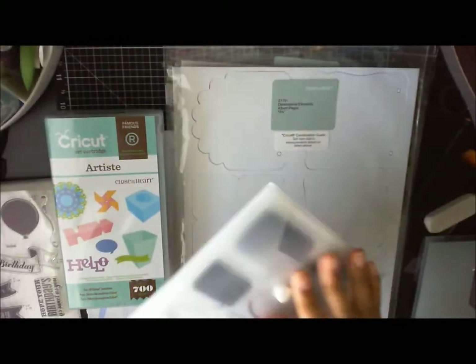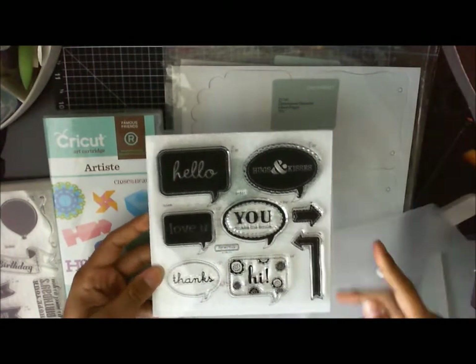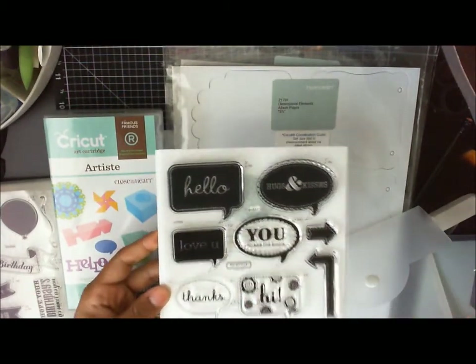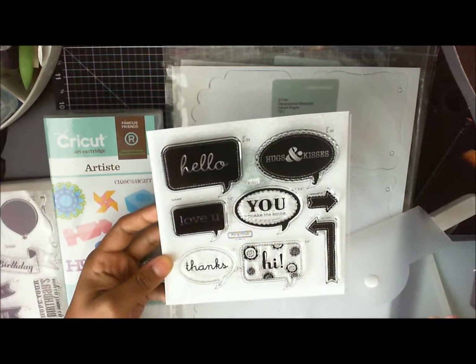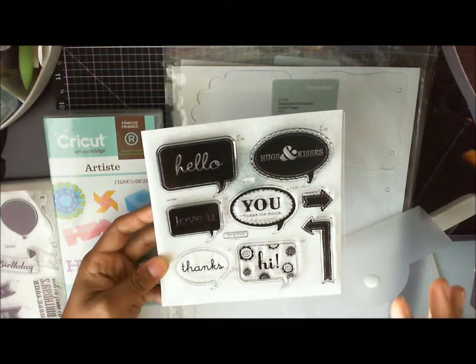The word balloons set has all of these: hello, hugs and kisses, you make me smile, thanks, hi, love you. All of these again have the page that you can find them on, and you can cut them at one inch or one and a half inches, just depending on which one it is.